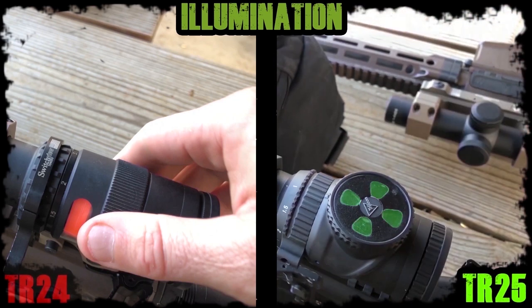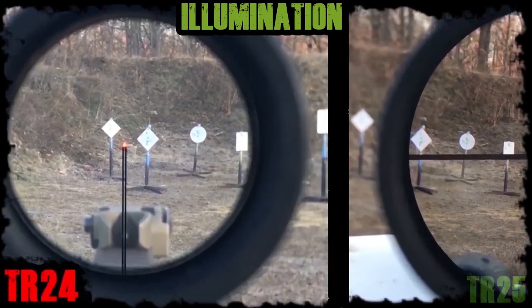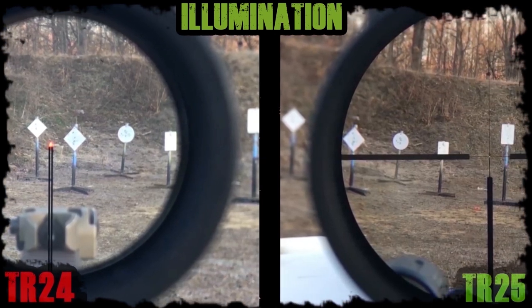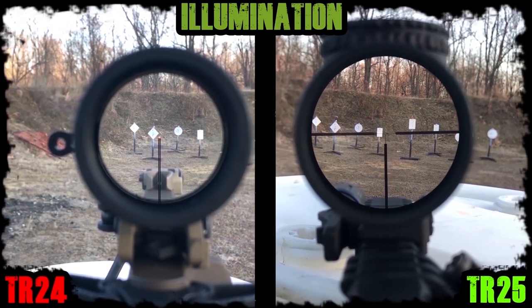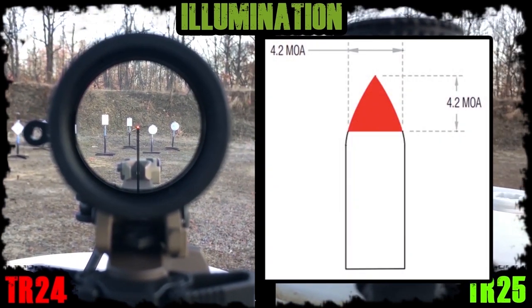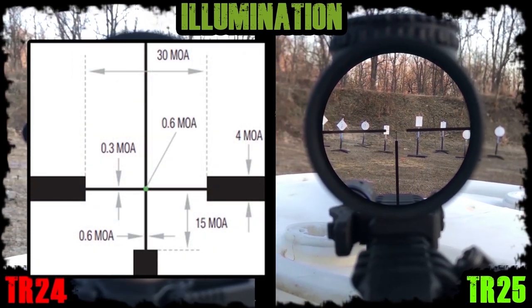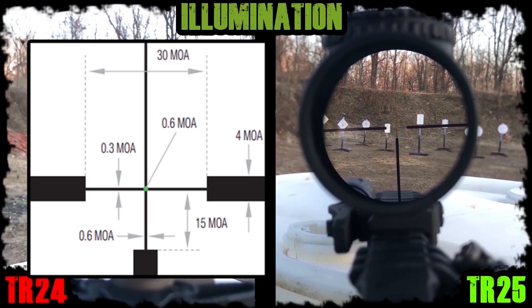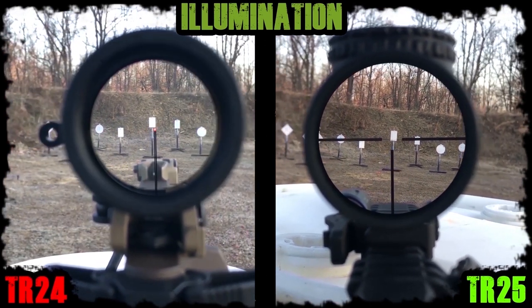The clear cover on the TR25 is a bit of frosted plastic that seems to let in a bit less light than the older TR24. In the TR24 I have the popular post and triangle reticle, and in the TR25 I have the German number 4 crosshair. The large triangle definitely gets brighter since it's a much larger 4.2 MOA shape being illuminated, while the German crosshair is a thin 0.3 or one-third MOA line with a 0.6 or two-third MOA dot that does not get as noticeably bright due to its small size.